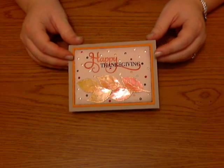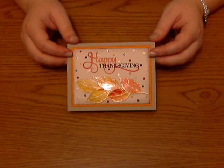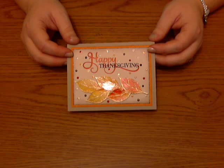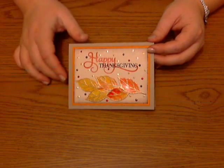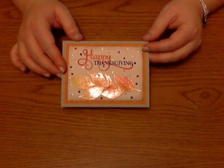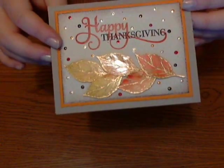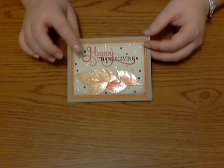Hey guys, it's Minette again with Technique Time Tuesday. I'm here for another tutorial and this month we're going to be using the faux cloisonné technique, which is really hard to say, but it gives this really nice detailed look where it's kind of shiny and then you've got the embossing, so it's like a double shine. Isn't that nice? So I'm going to show you how to do this.